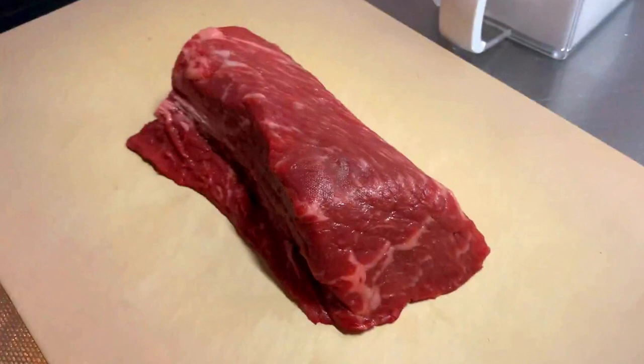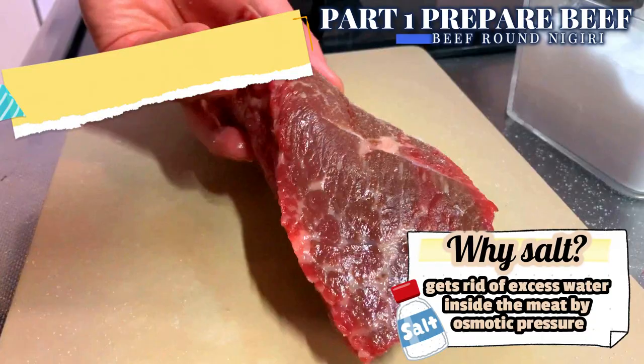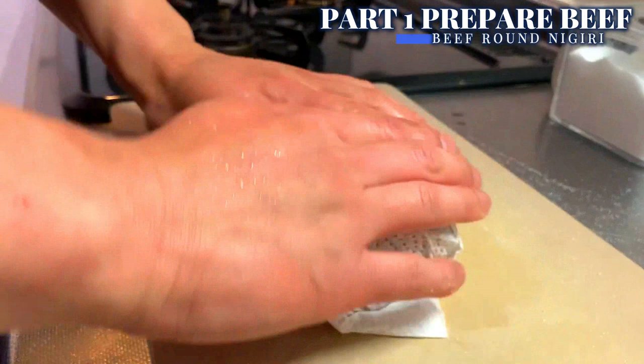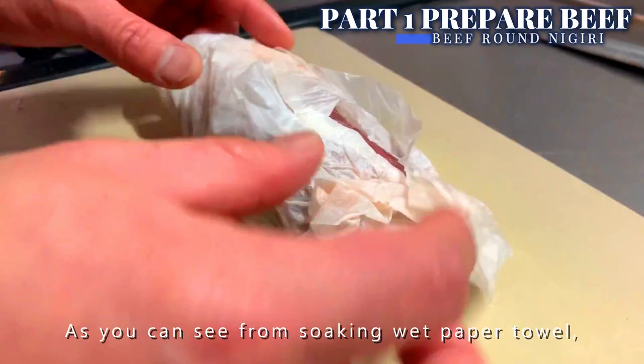Let's begin by rubbing in a handful of salt. This salt helps to get rid of excess water from the meat. Cleanly wrap the beef round with paper towel, then leave it for a good 20 minutes. As you can see from the soaking wet paper towel, excess water came out nicely. Now wipe it well one last time.